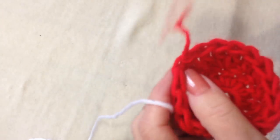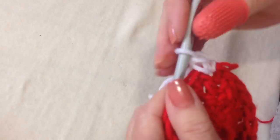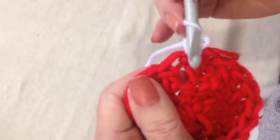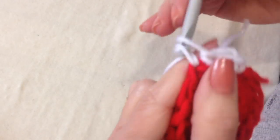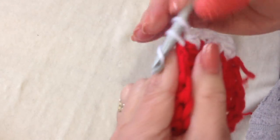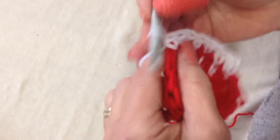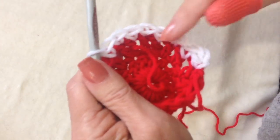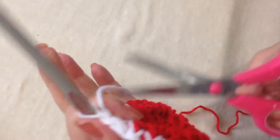I'm going to fasten off that color and attach white. In that same stitch where I fastened off, pull the yarn through and just lock it in with one stitch. I'm going to single crochet in that same stitch, and in the next stitch, instead of going in that natural hole, I'm going to go down between the two double crochets, then single crochet in the natural hole, and then again down in between the double crochets. Single crochet in the stitch, single crochet below the stitch — repeat all the way around. At the end of the row, slip stitch to join in the first single crochet, and fasten off.